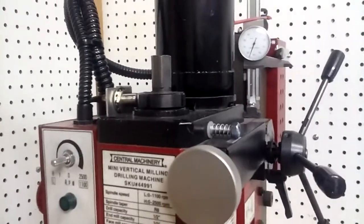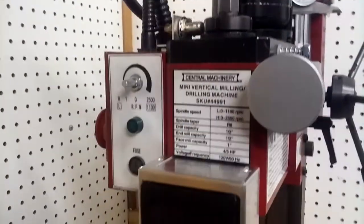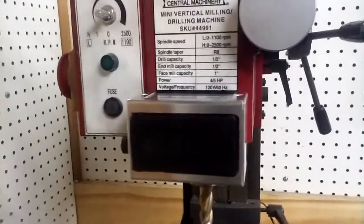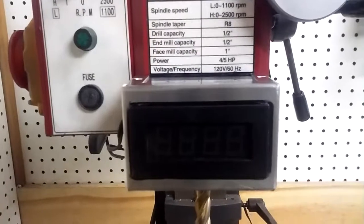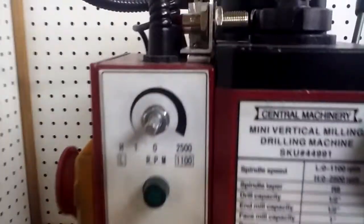Okay, hey, this is part two of the digital tachometer on the milling machine. Forgot to show you yesterday the brackets and stuff for the magnetic pickup up here.